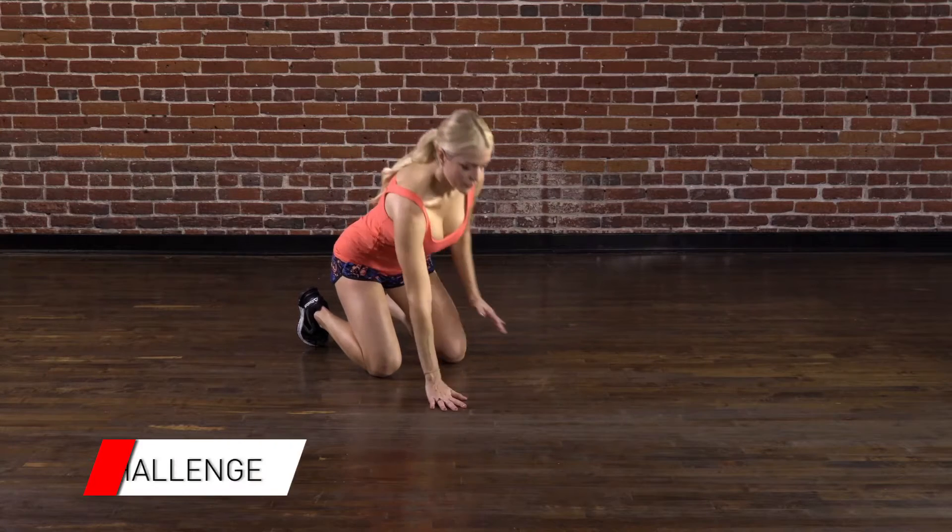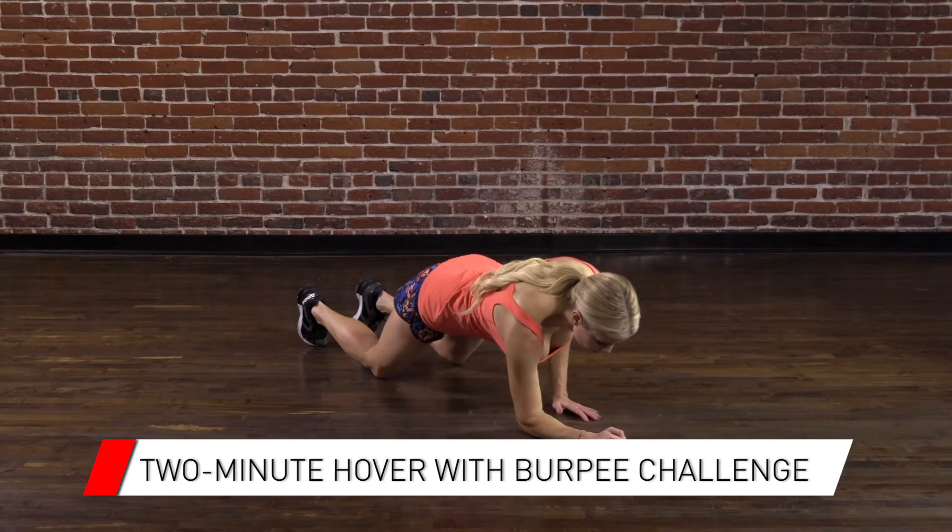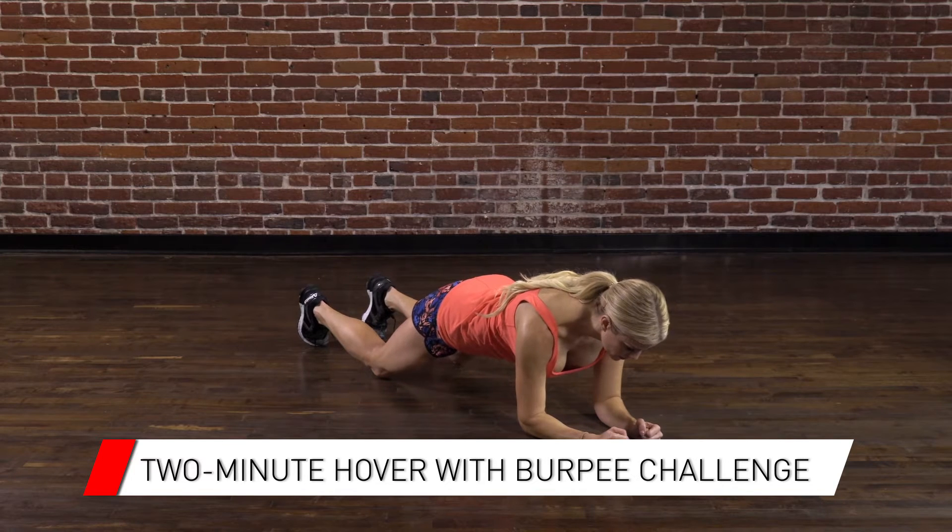Two-minute hover with burpee challenge. Do this challenge with a partner or challenge yourself.